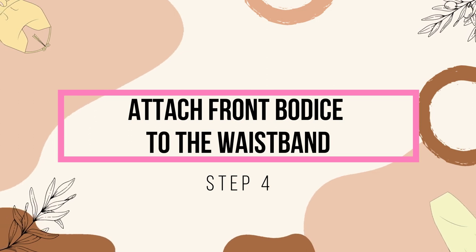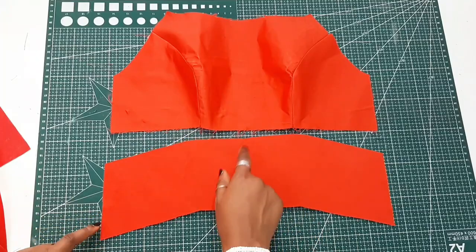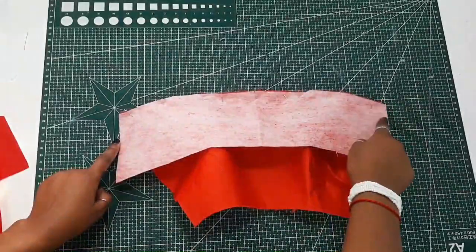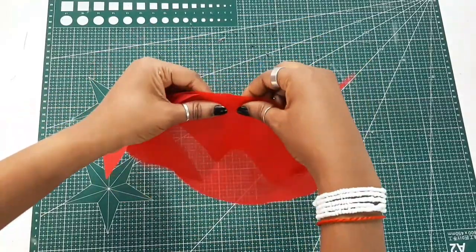Now you're going to join the waistband to the front bodice by placing right sides together and sewing it down. Repeat the same step for the lining as well.